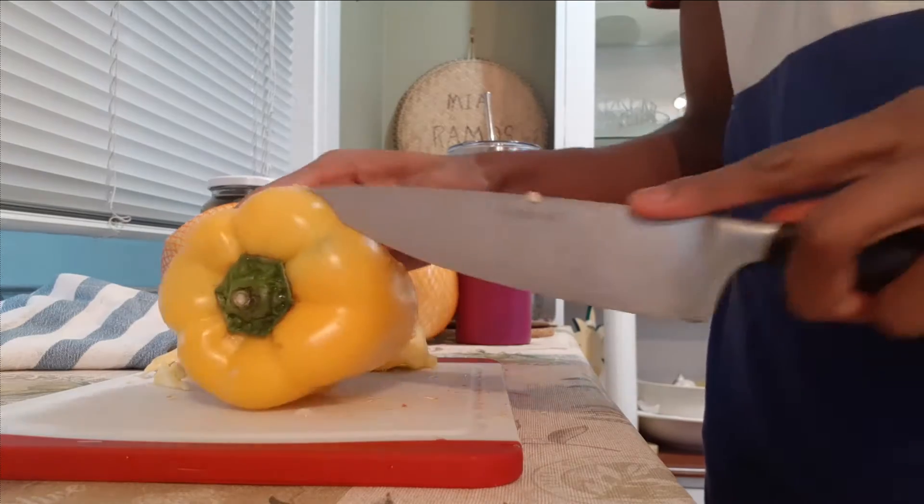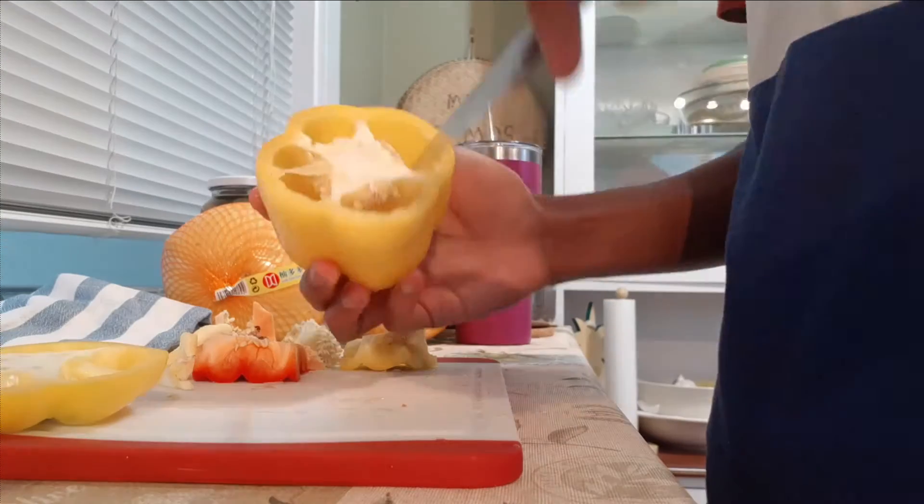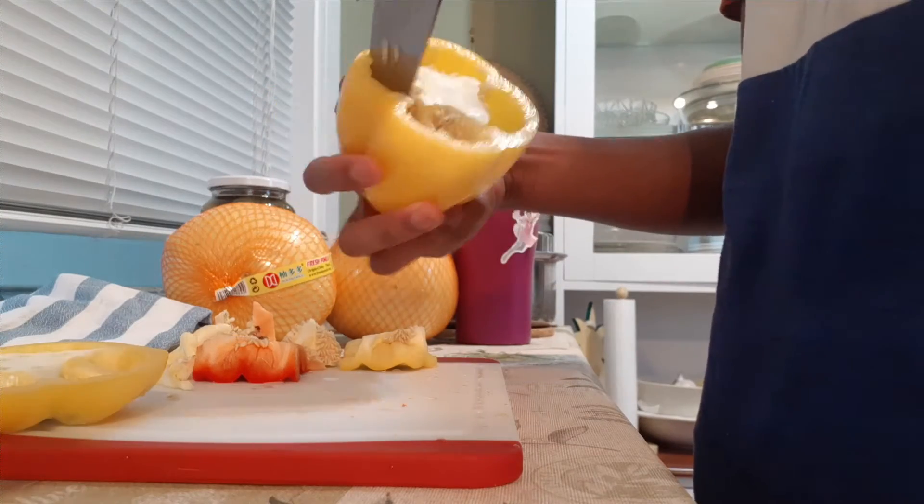Then I started cutting the bell peppers — first I just cut the top off and then took the insides out.